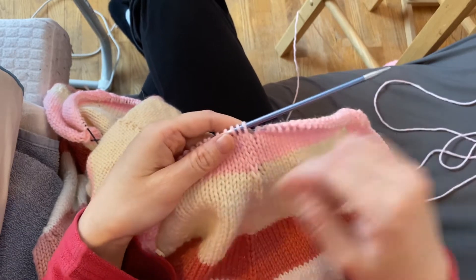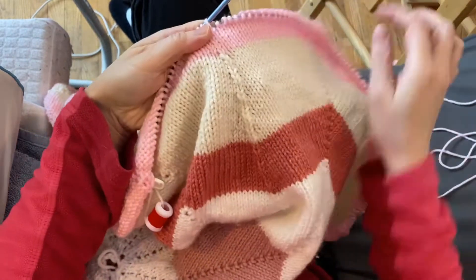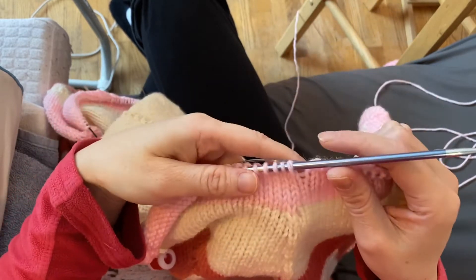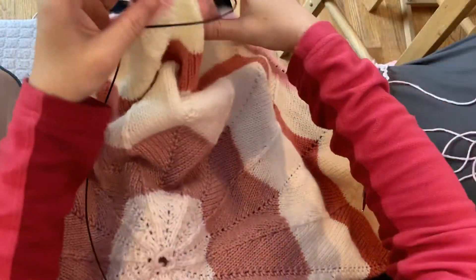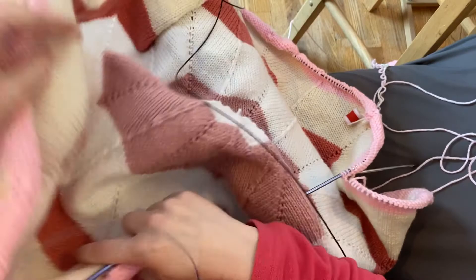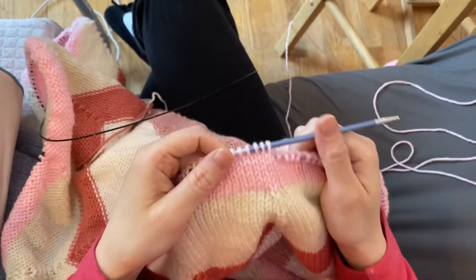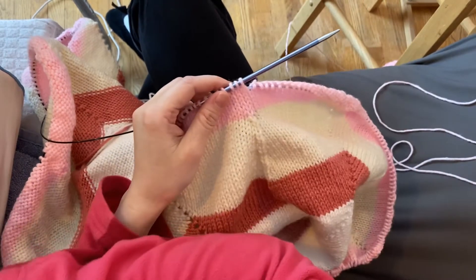Without having to rip all the way back — I call it a 'drop to fix.' As you can see, I have a line of decreases here and I missed one right there. I realized as I was coming around that I didn't do it, and this is a big blanket — about 500 stitches around. I really don't want to undo three rounds of 500 stitches to fix this mistake, but I'm not going to leave it in there either because that would annoy me.